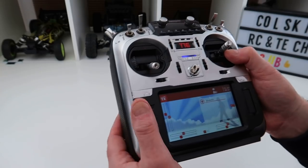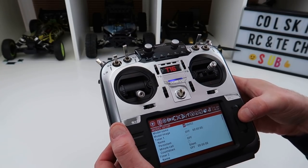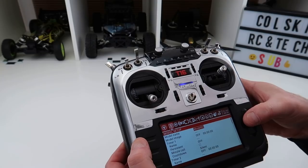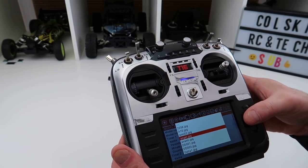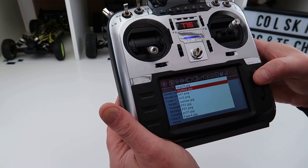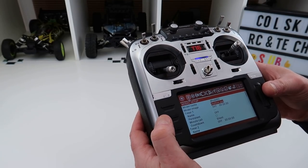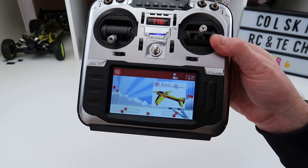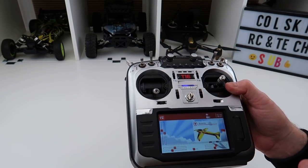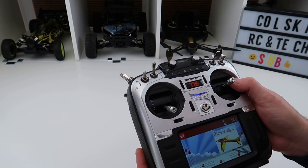Back on the model screen, if you go into a model you can select an image for it. There are images of quads, planes, deltas — quite a lot of options. For example, I'll select a Mythos even though it's a plane, just to show you what it looks like — you can see the Mythos picture there. There seem to be far more planes on here than I'd previously seen, and I imagine you can add your own pictures too.